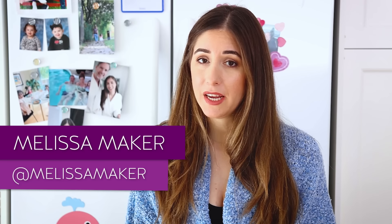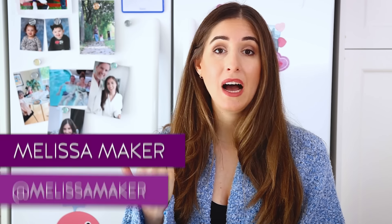Welcome to the Clean My Space channel. My name is Melissa Maker. I'm an accidental cleaning expert and I am joining you live from my kitchen, just in front of my refrigerator, because today we are going to be talking about the most efficient and effective way to clean a fridge.